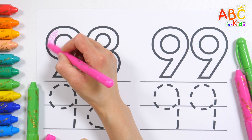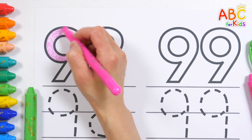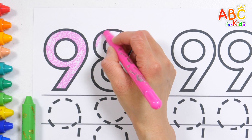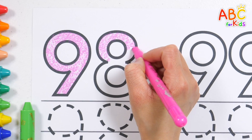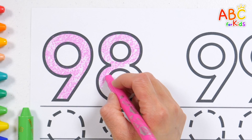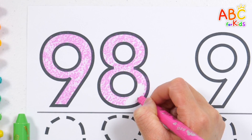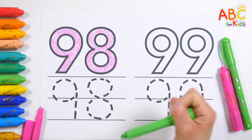W, X, Y, and Z — now I know my ABCs, next time won't you sing with me? A, B, C, D, E, F, G, H, I, J, K, L, M, N, O, P, Q, R, S, T, U, V, W, X, Y, and Z — now I know my ABCs, next time won't you sing with me?